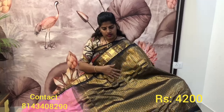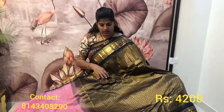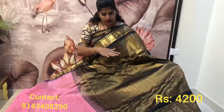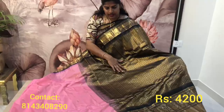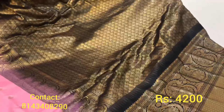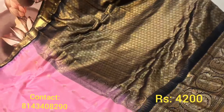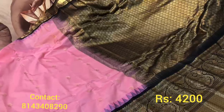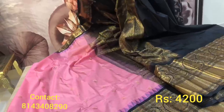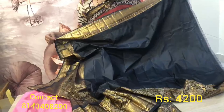You have small mangoes as booties in the body of the saree. Now let me show you the pallu — it is very beautiful and very classy. The pallu has a beautiful zari pattern. Have a closer look at the pallu and border. Here again you have a mango border, and this is the pink and black combination saree.